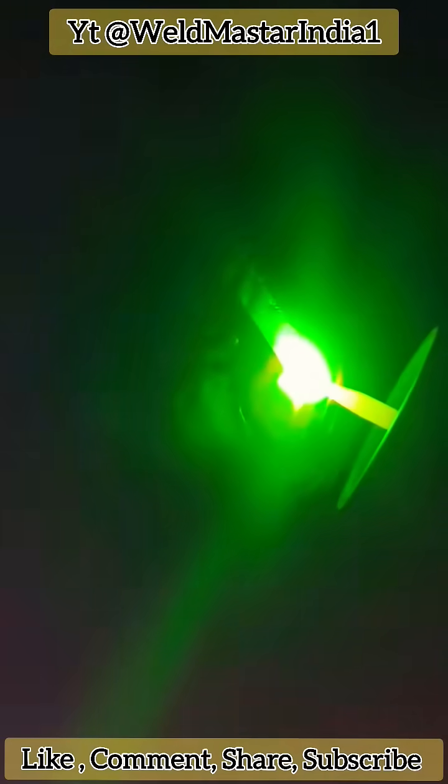It ensures speed, efficiency, and a beautiful weld appearance. From the outside, you can see fast movement, confident posture, clean and fine weld ripples. That's the signature look of a small weave cover pass.